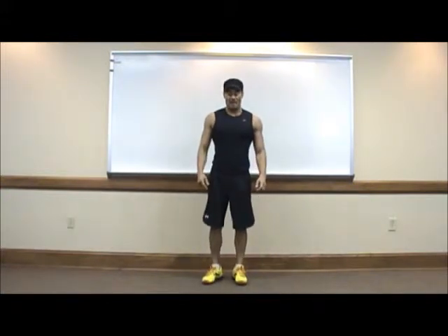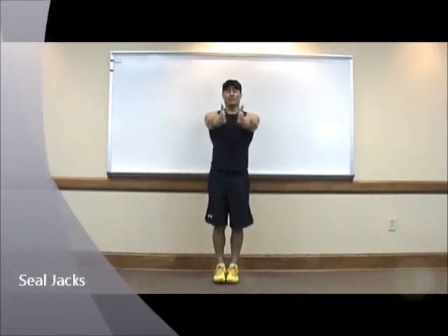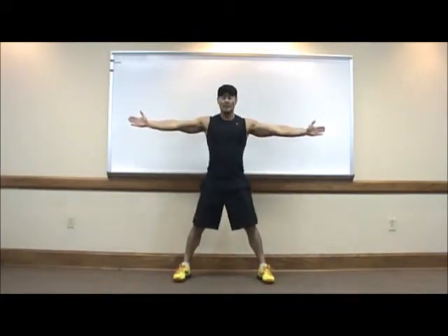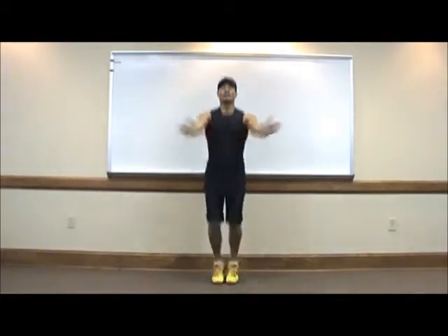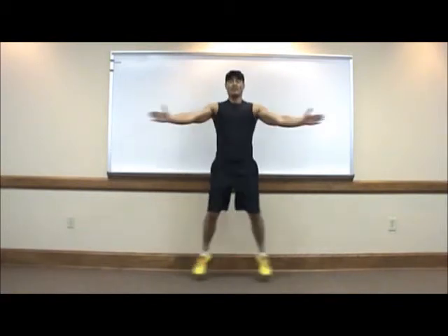Next exercise: seal jacks. Feet together, hands in front of you and close. Jump up and spread your legs shoulder width and open your arms. Back to the starting point and again — seal jacks.